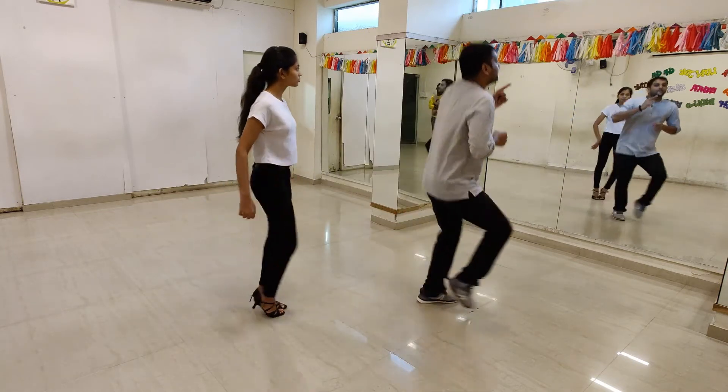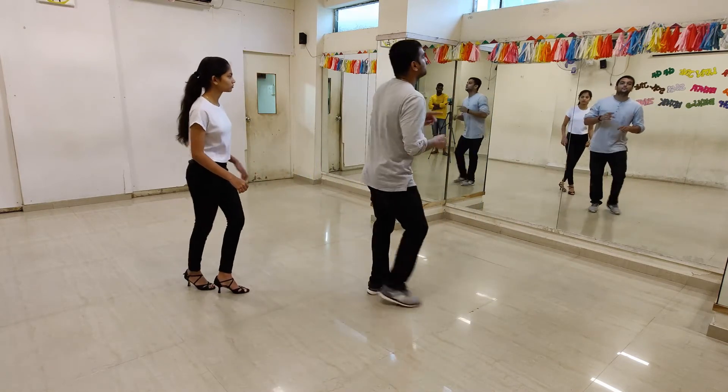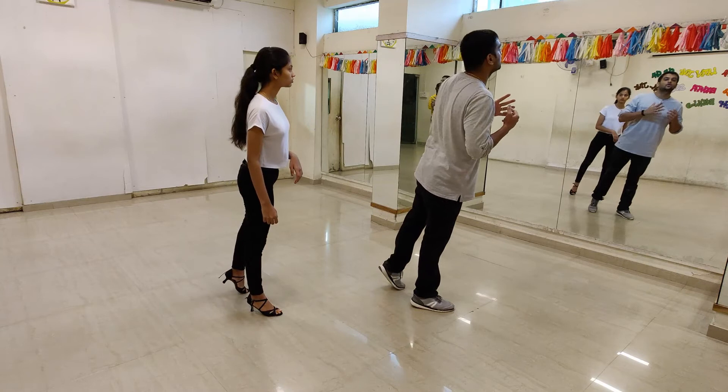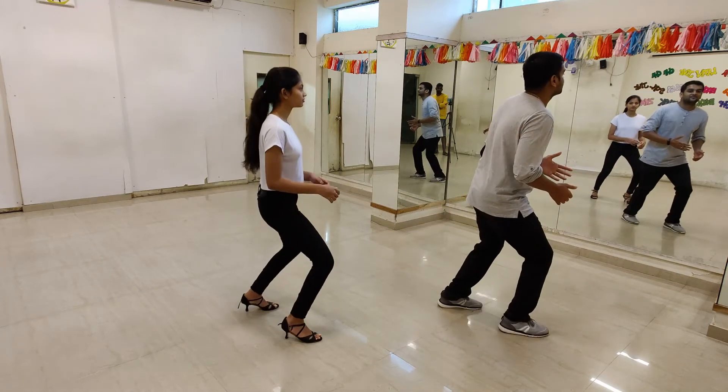Then you are going to do a rock step, and the step goes like this: 1, 2, 3, a 4, a 5. So again, watch this — after doing the rock step I am going to lean forward, it looks like as if I am going to fall, and I am going to do left, right.